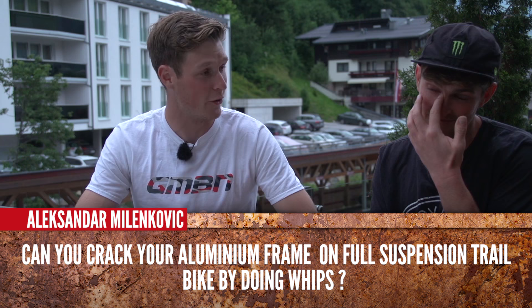Alexander Milkenvik asks: can you crack your aluminium frame on a full suspension trail bike doing whips? If you do a whip nicely and you get a good landing — no. But if you go too long and land flat, possibly. And if you don't bring it back in, that's going to break it, definitely.